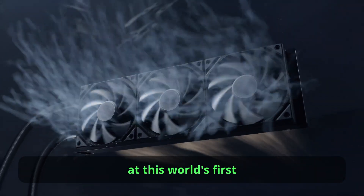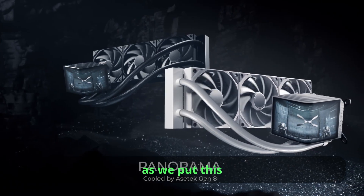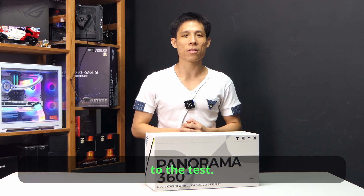I'm taking an in-depth look at the world's first cooler with a curved screen. Join me along on this ride as we put this standout cooler to the test. Hey tech people, Melvin here.